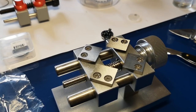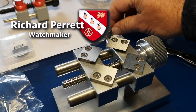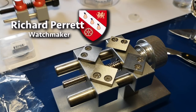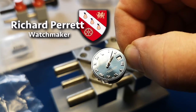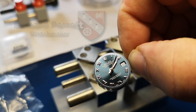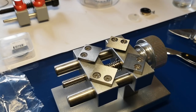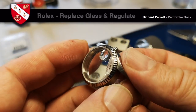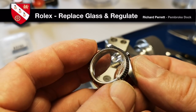We're continuing now with the repair to the Rolex Lady Datejust. In part two of the video I did the reassembly of the movement, which you can see there. If you remember, the case was quite badly broken as you can see on the corner there.